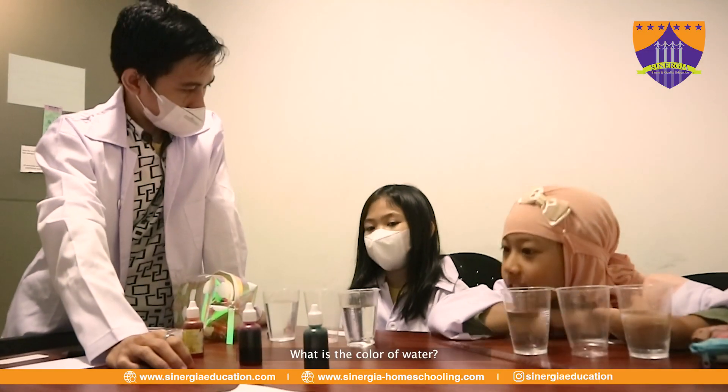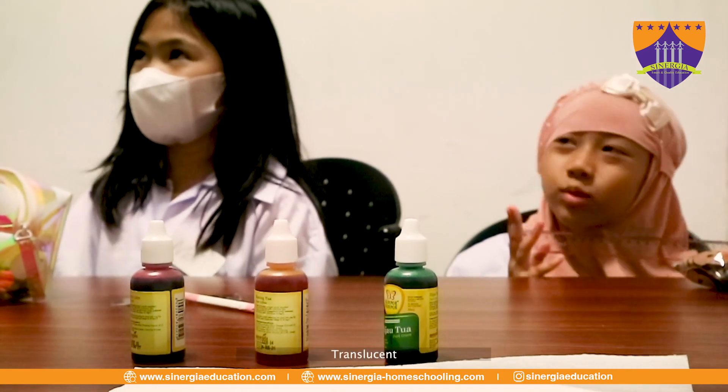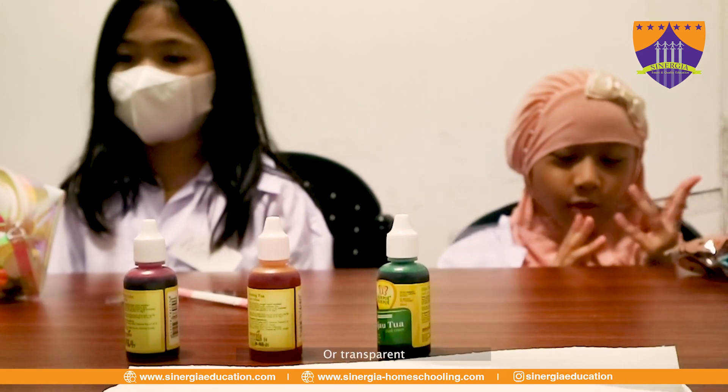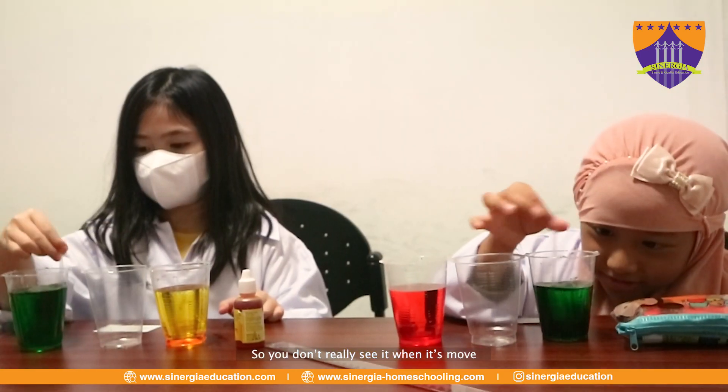Water — what is the color of it? It's clear. Translucent, or transparent. It is clear. So you don't really see it when it tries to move.